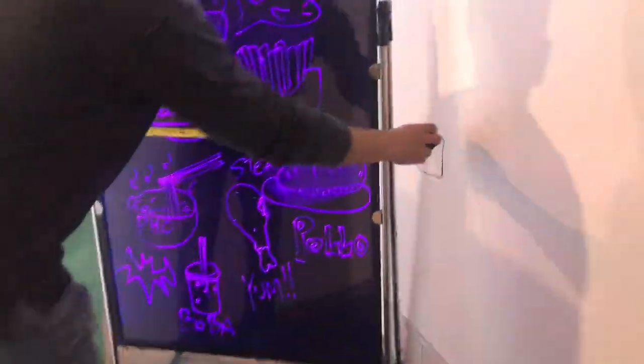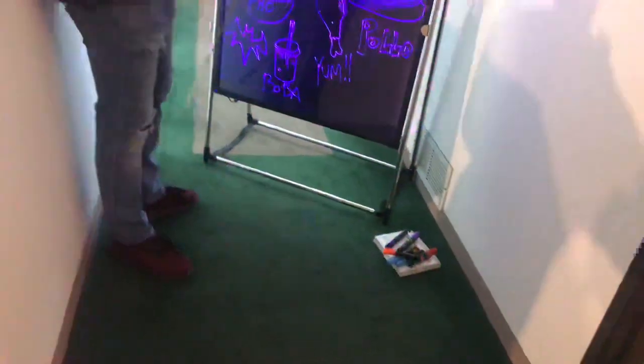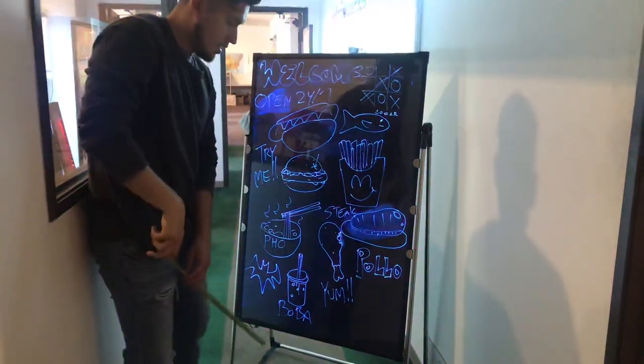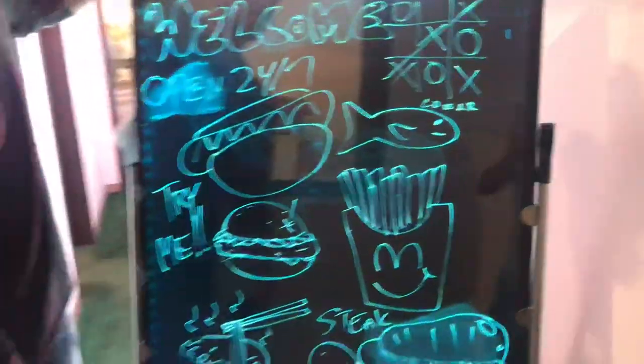For the length you're looking at about 33 inches. Overall height including the stand, you're going to be looking at about 59 and a half inches high. The unit also has a stand that will be included.